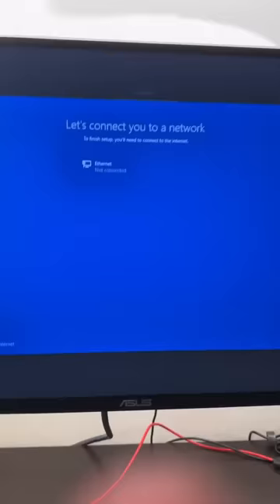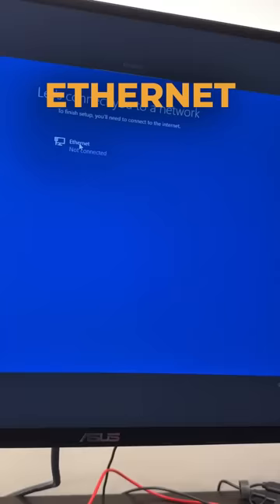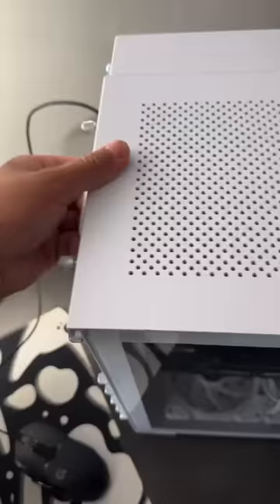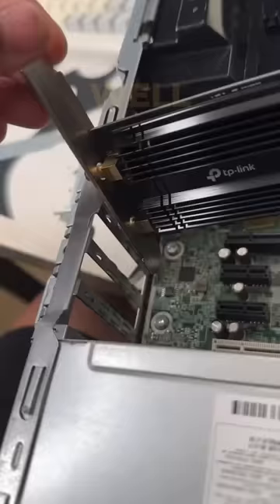There is a huge problem — you gotta connect this to ethernet and I'm all the way upstairs. I don't have ethernet, but I literally just spent three hours looking for this. So the ethernet is broken. What I'm gonna do is put my Wi-Fi adapter in — but this is just way too big, there's no way for it to fit.